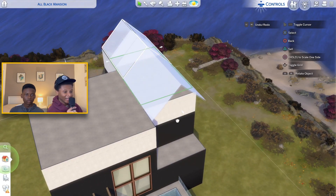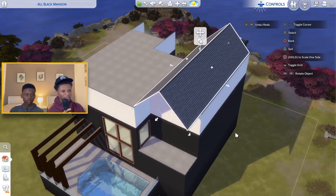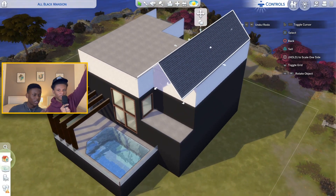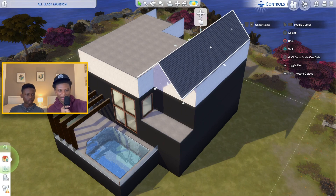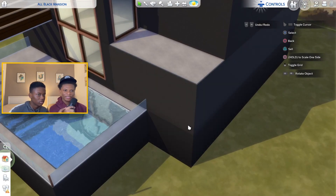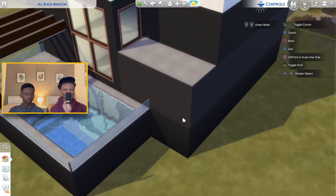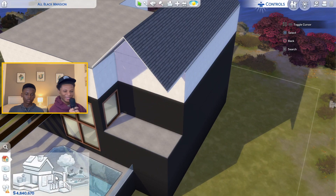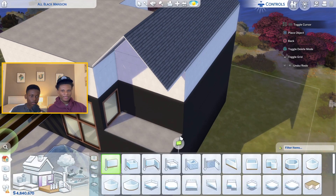We've got a balcony on the second floor. At the bottom that's the base with the garages, this is the main floor — the second floor — because you can't put the kitchen and stuff in the garage. This is the main floor where the living area will be.